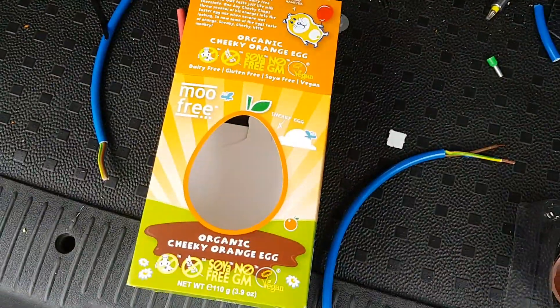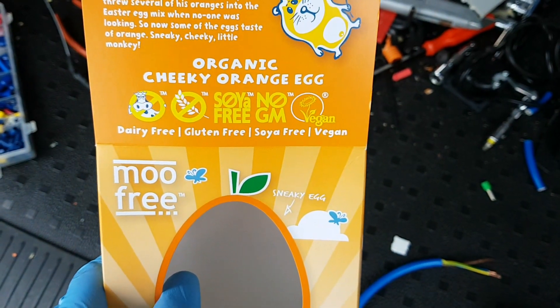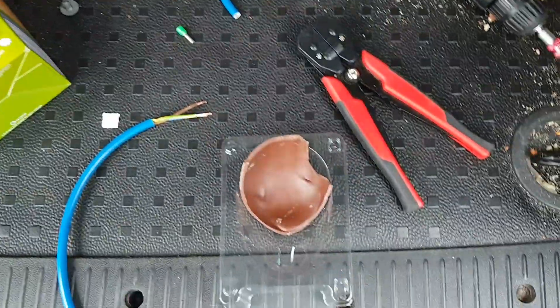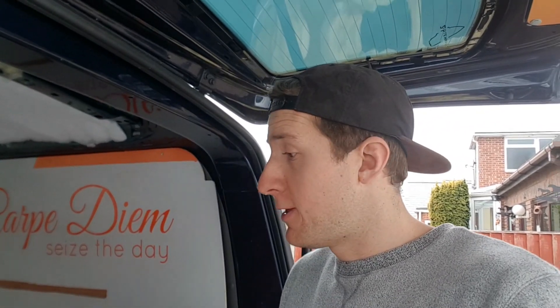This is what's fueling us today — Moo Free organic cheeky orange, dairy free, gluten free, soya free, no GM, vegan chocolate. Yum. Whoever makes Moo Free chocolate — bloody good. And if you want to sponsor me by supplying me with a lifetime supply of chocolate in exchange for plugging you on my channel, that would be absolutely fine with me.